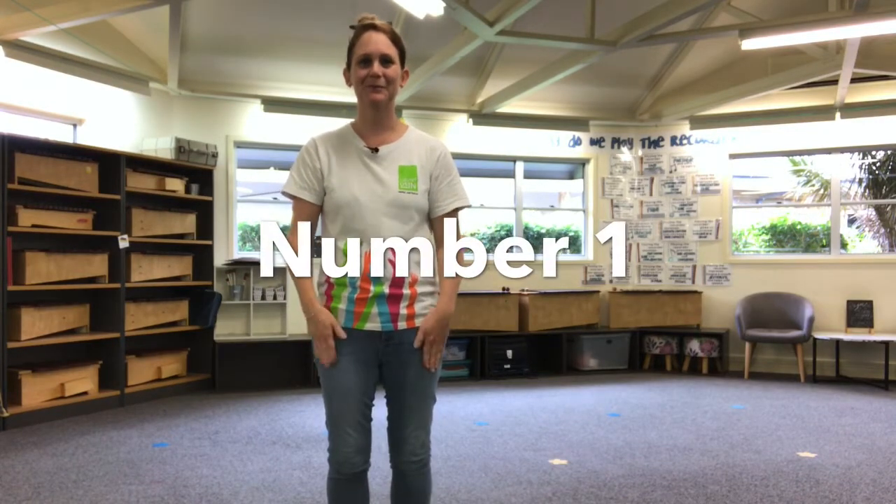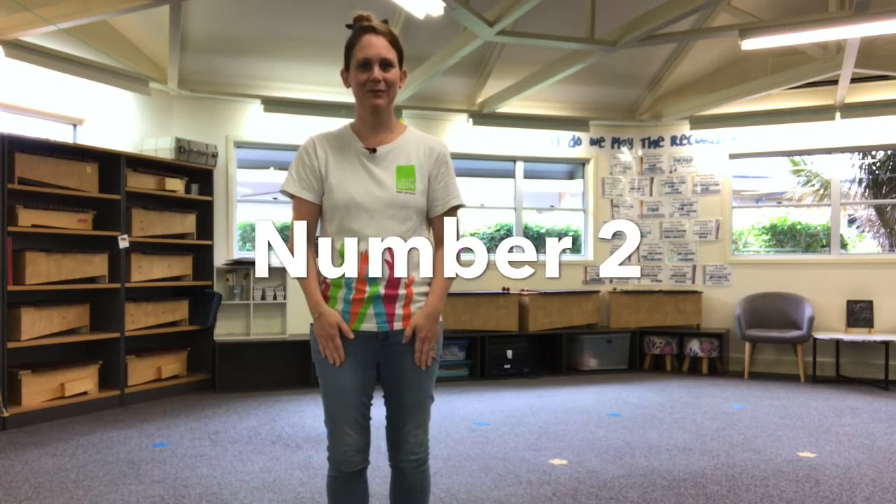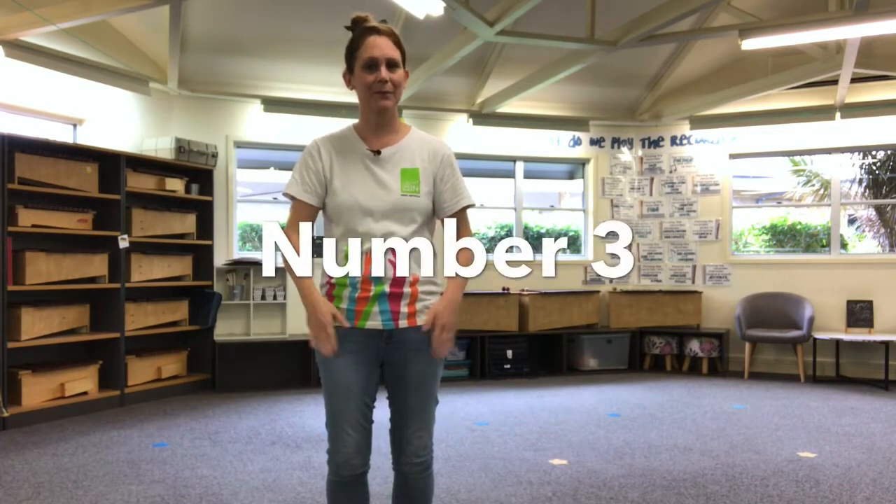Let's try it again. We're going to do number one, two, and three all together and we'll do each pattern twice. Here we go. Number one, number one, number two, number two, number three, number three. How did you go that time? A little bit better?